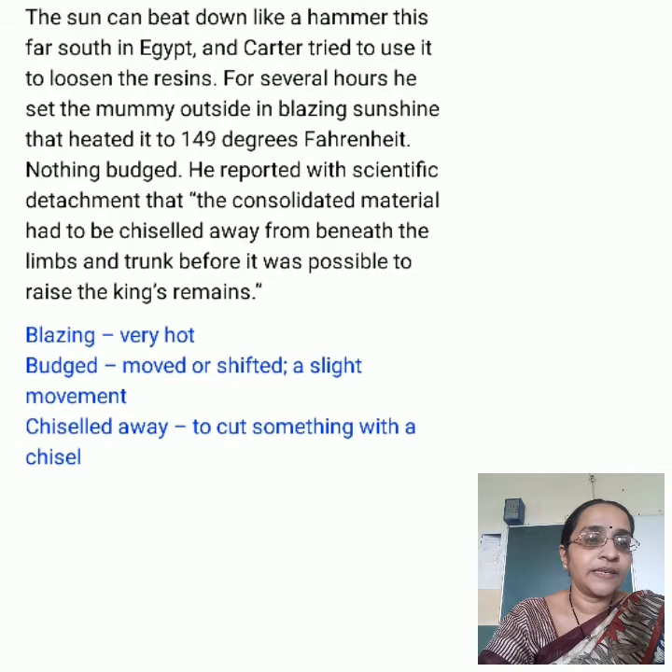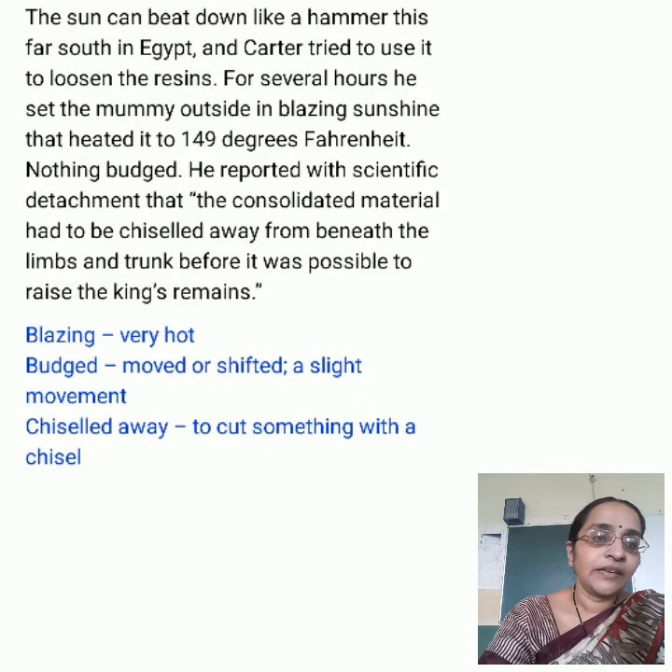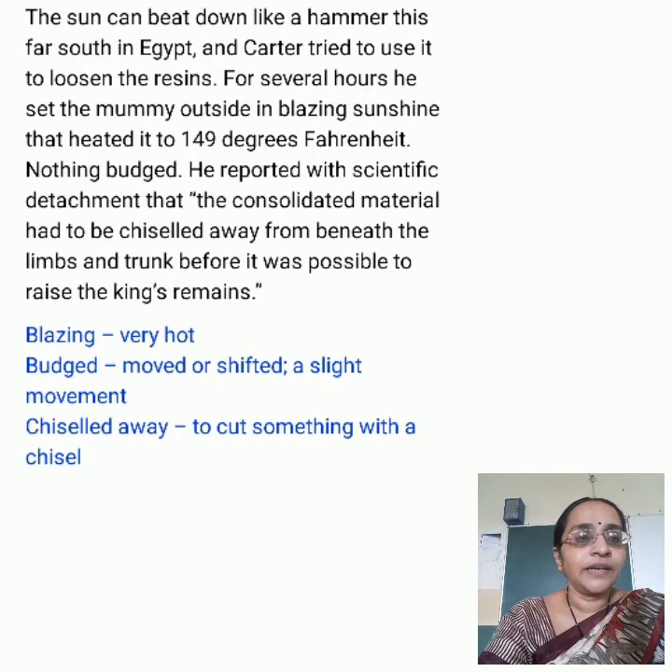Beneath the resin that coated his chest, his breastbone and front ribs were missing. Some difficult words: Intervening — occurring in the time between events. Startling — unexpected or surprising.